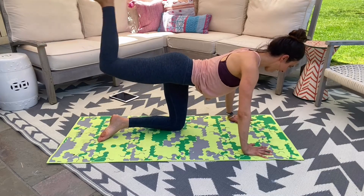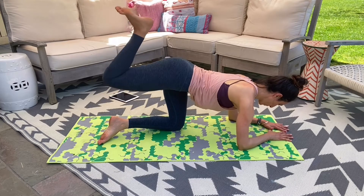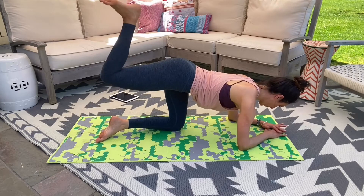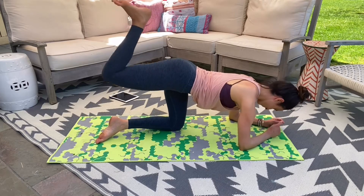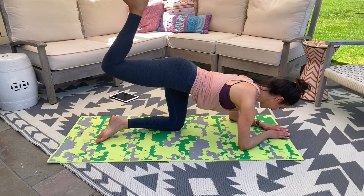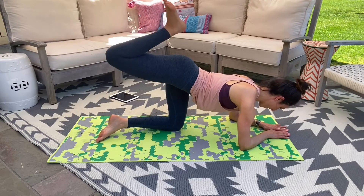Bend your leg in half, arms down. Now pulse it right here, pressing away from that mat, keeping that heel nice and tight to that glute. You got it — this is it, guys, home stretch right here. Eight more — here we go, eight and seven, last six, five, lift, four, three, two, and one.